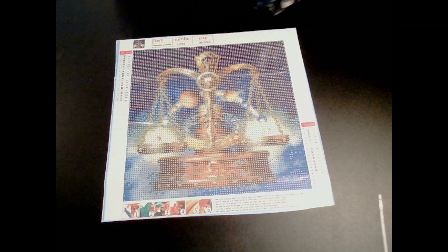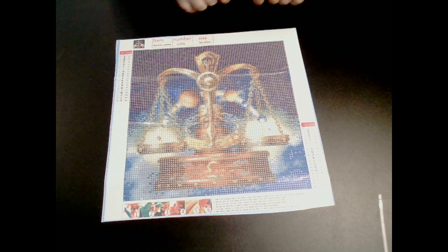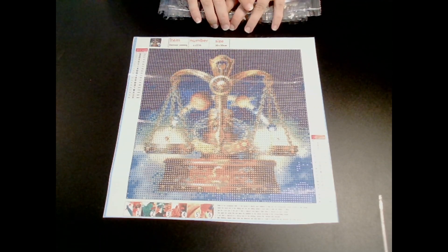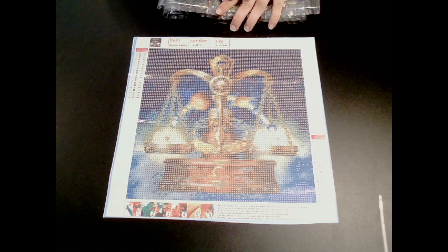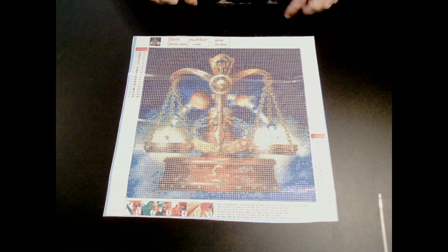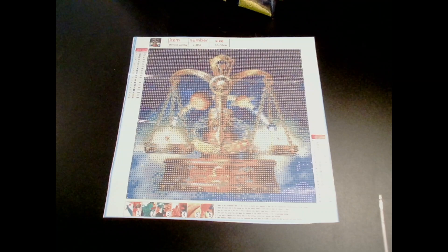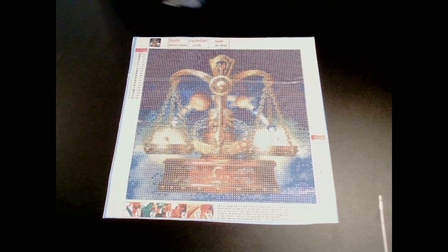But again, it's also the scales. We'll see once I start doing the kit and see how it turns out. Hopefully it turns out really good, because like I said, I am a Libra, and this will be awesome for my collection of Libra-inspired diamond art paintings. Here's to it — I'll see you guys in the next video. Bye for now!